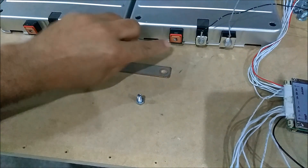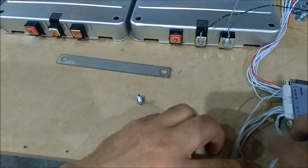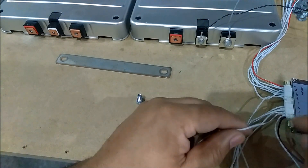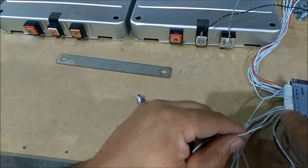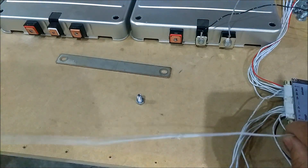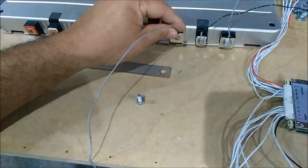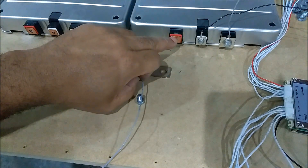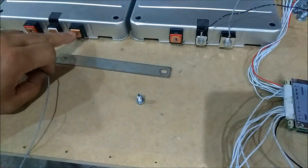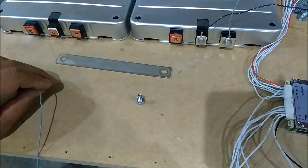Alright, the next one is gonna be cell number two. Cell number two is right here next to cell number one. So from your black wire you're gonna count over one, then two — and this is cell number two. It's gonna go right here, but first you gotta put your crossover bar to bring this hot over to this ground, and then that's how you're gonna keep going.